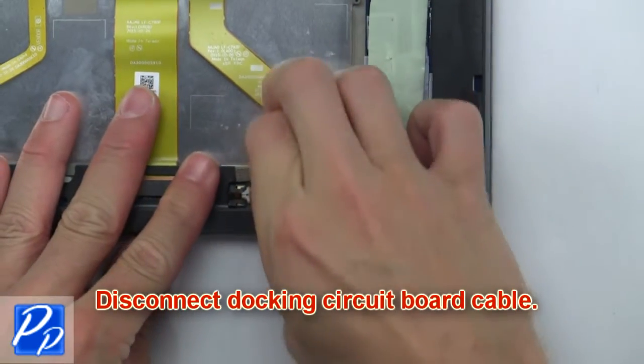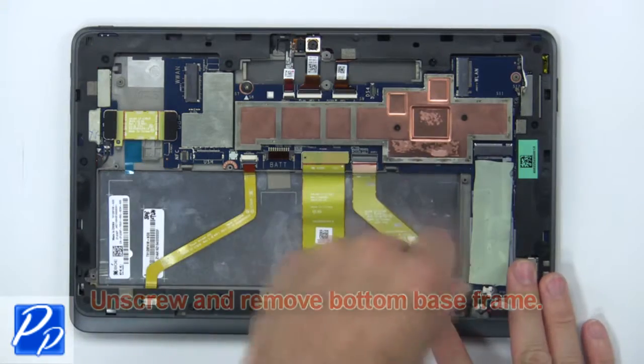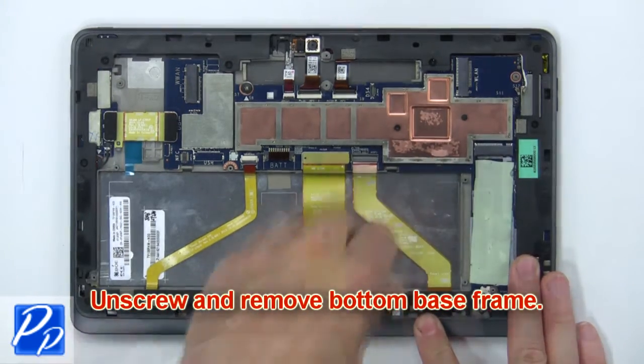Now disconnect the docking circuit board cable. Now unscrew and remove the bottom base frame.